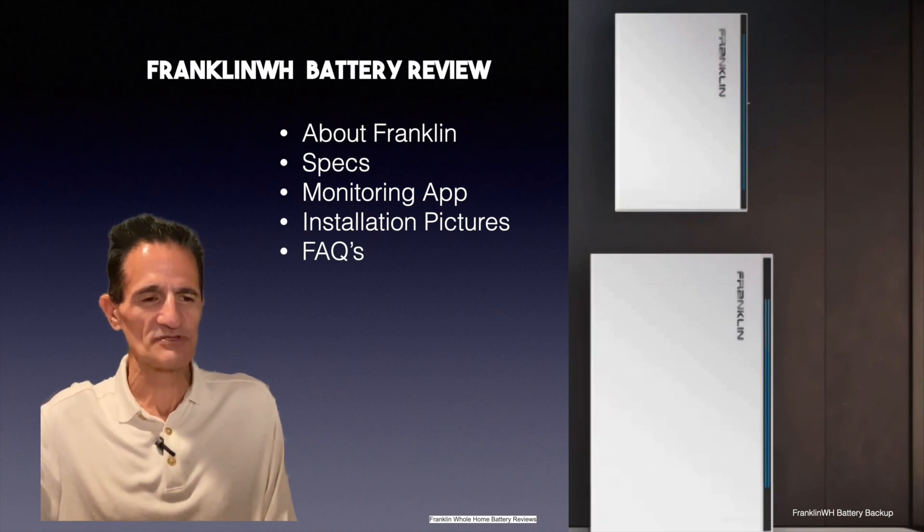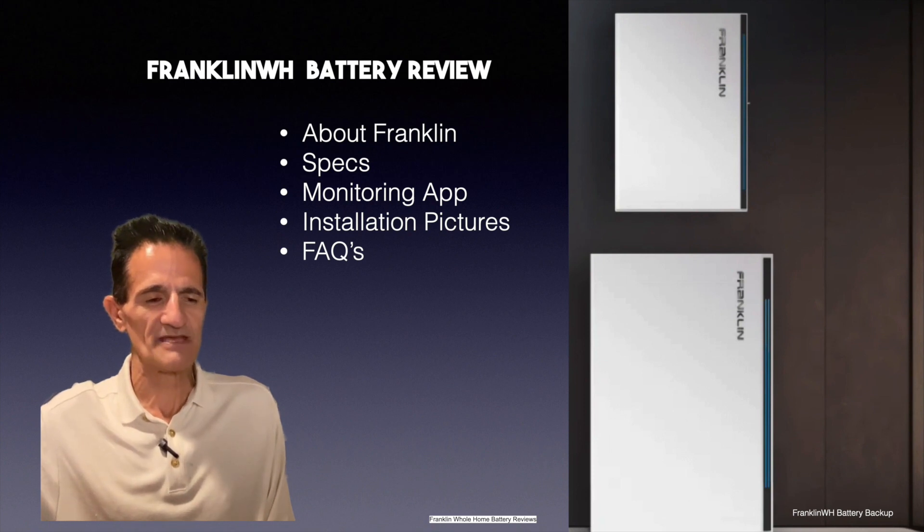SolarBag Green Gregg here, and today we're going to talk about the Franklin WH Battery Review. We'll talk about Franklin and who they are, the specs, the monitoring app, installation pictures, and frequently asked questions. So let's get into it.